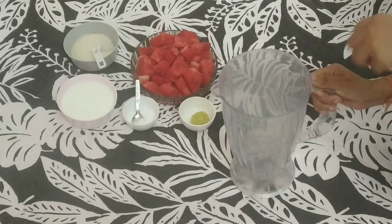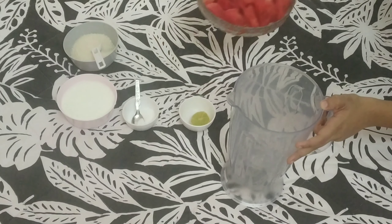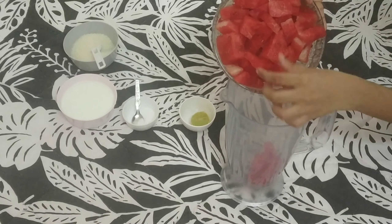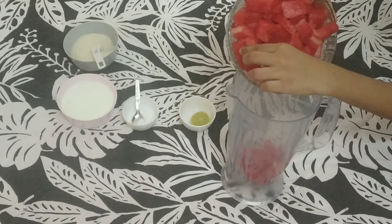We will start with the process. First, we will start with the watermelon. The watermelon quantity in this recipe is equal to a smoothie — it will be nearly 2 and a half cups.